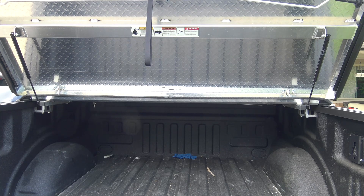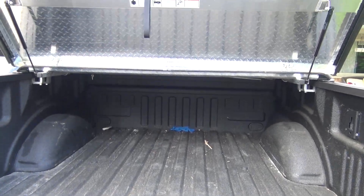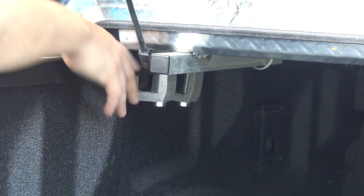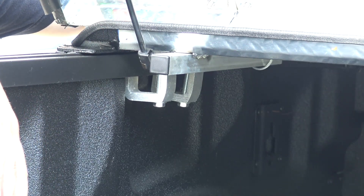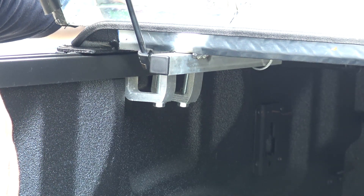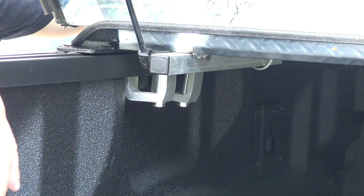My truck's a little dirty, not too bad. They have these two C-clamps — you get it all in place when you install it, install the center beam, and then just tighten those down, crank them down, and that's it.